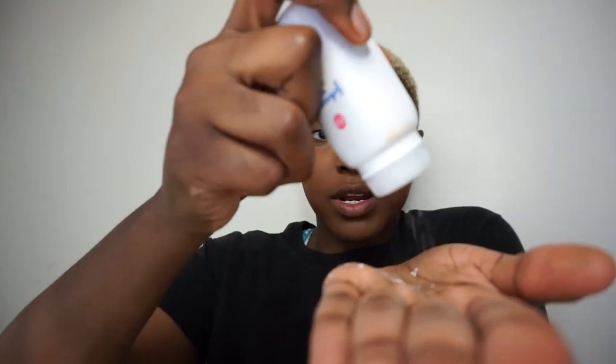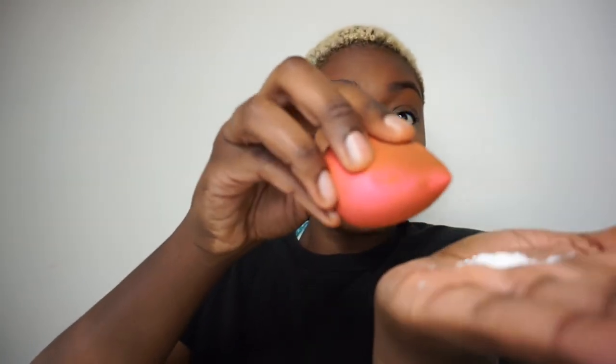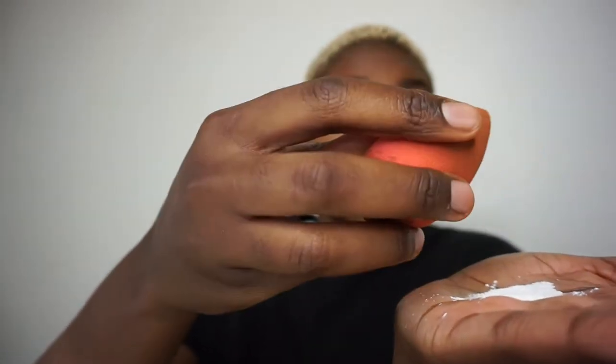Okay, so the moment of truth. I'm opening up the powder and I'm going to put it in my hand, then take my beauty blender, dip it in here, and set under my eyes.